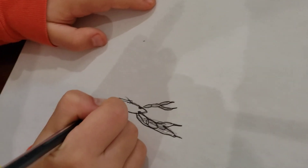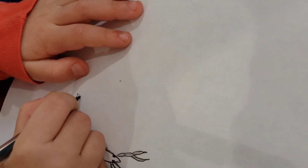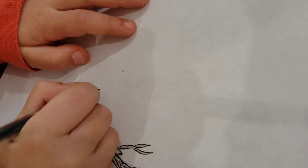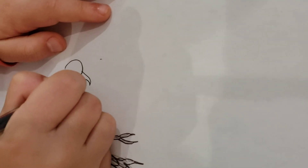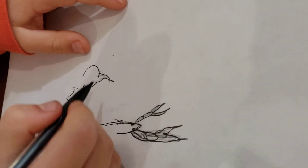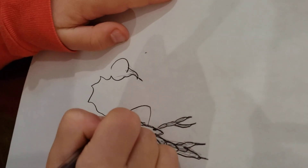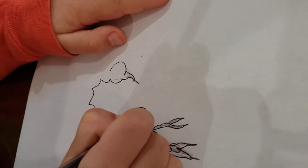And now we are going to do these. This is going to be the stinger. And then the foot that is on the other side.